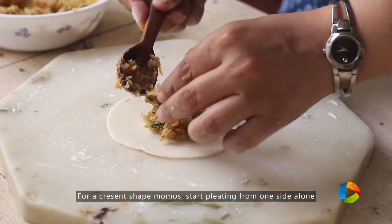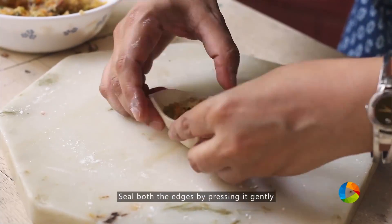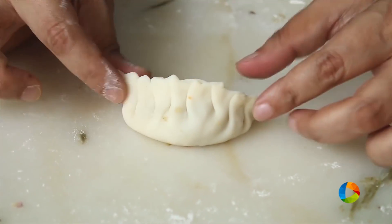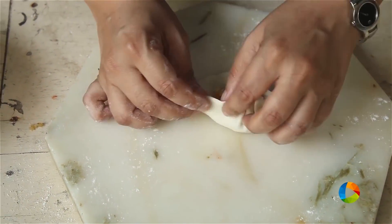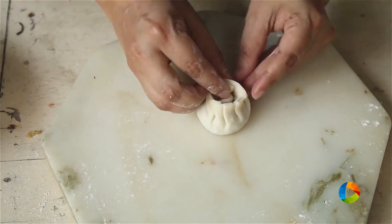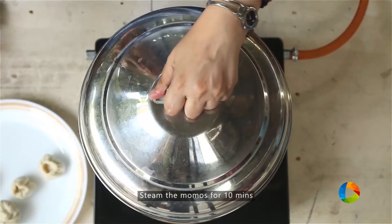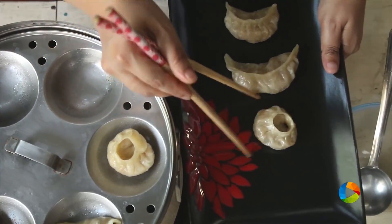We're going to make another shape — a crescent shape. Start by making the pleats on one side, then seal the fold by pressing it nicely so it's firm and completely closed. Steam for about 10 minutes. There you have these absolutely delicious soft and steaming vegetable momos.